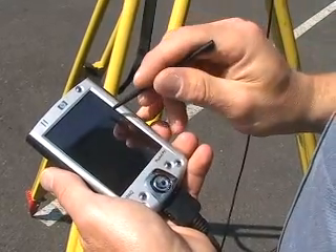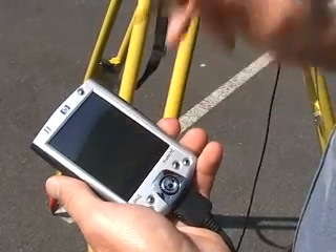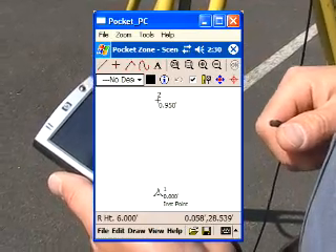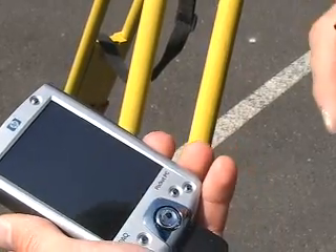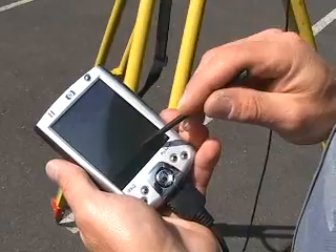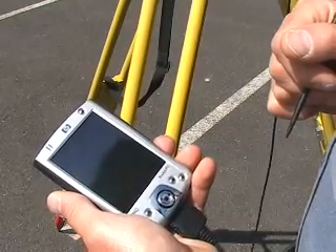Once in a while you may get an error processing point. If that happens, just hit the button again and it will come up — it could be that the unit was reading something off in the distance and wasn't picking up the point correctly. We have now picked up our first point. On the screen we have an instrument point set up and our reference point off in the distance.